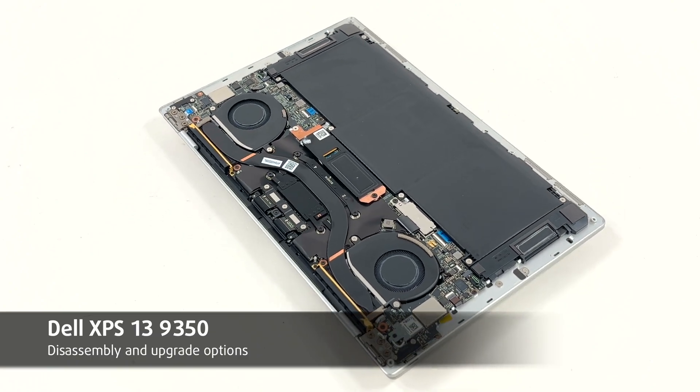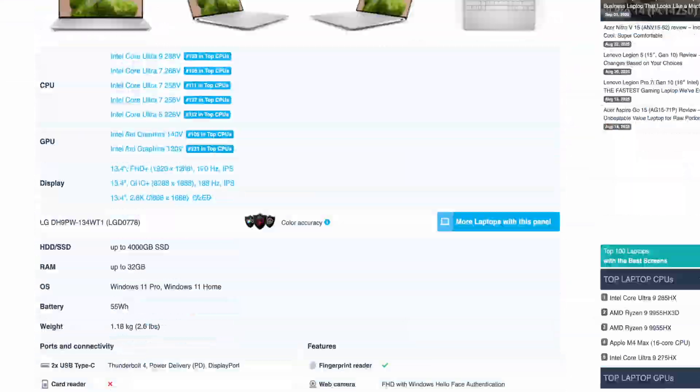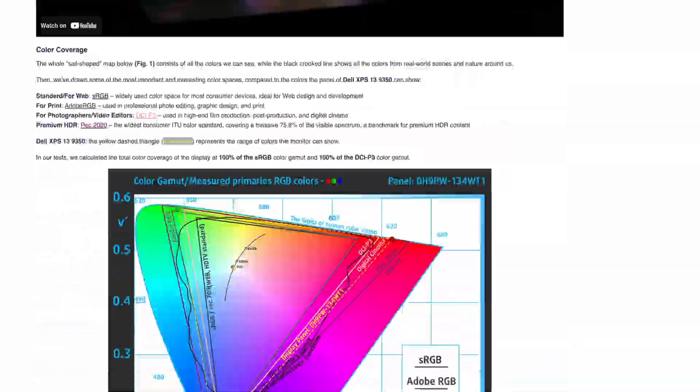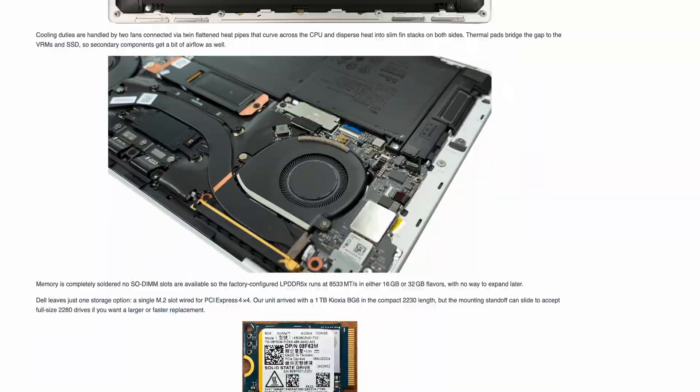Hello friends! Today we'll open the Dell XPS 13 9350. As always, you'll find everything about the laptop in our detailed text review on LaptopMedia.com. The link is below the video. Let's go!